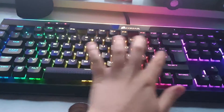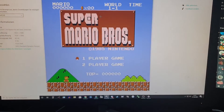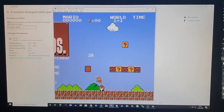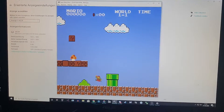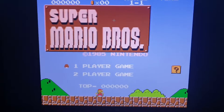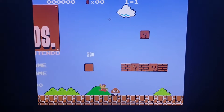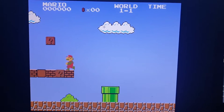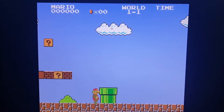You do it by pressing Alt plus Enter. I have a really small hand so I can't do that easily, but I'm going to lay my phone down and press Alt+Enter real quick. If you press Alt+Enter, you should have less input delay.